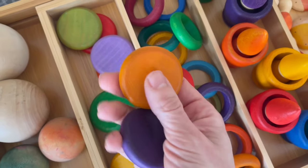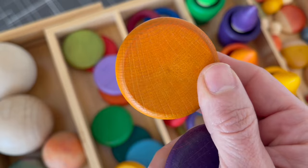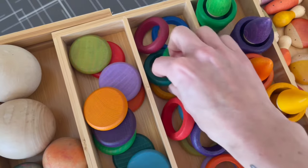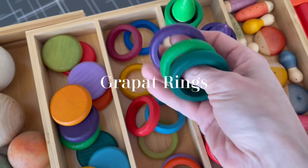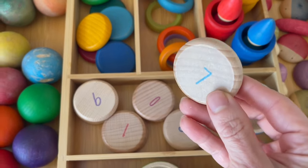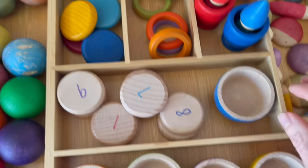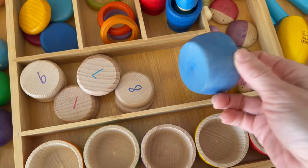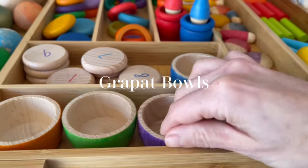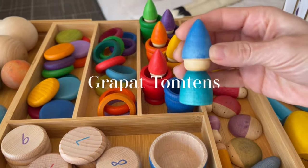These are the Grapat Coins in varying colors — incredibly smooth, and the wood grain comes through really nicely. These are the Grapat Rings, also in all varying colors. I also have the Grapat Coins with numbers, which we use in sorting and math activities. We also have the Grapat little bowls — we love pairing the little Grapat Balls in the bowls, or sometimes we'll put the little Tomtons in there, or she'll sort other little pieces inside.